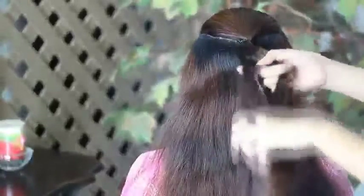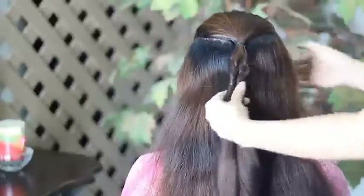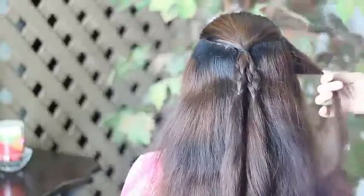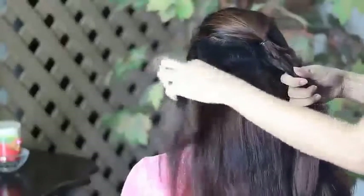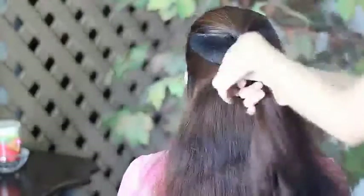And then you just have to do the same thing on the other side. Combine them together, and then take a section of hair on the side and join that onto the braids. I'm also going to do that on the other side — take a section of hair there and join that onto the braids. And then secure them all together using an elastic band.